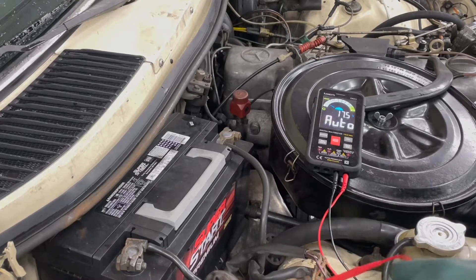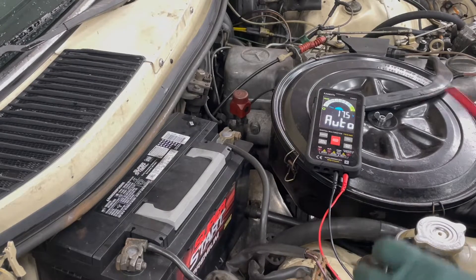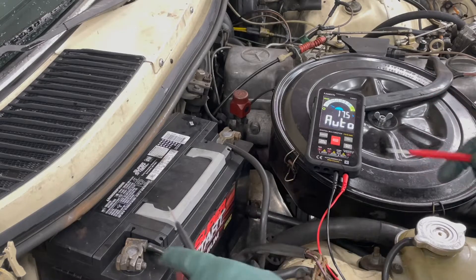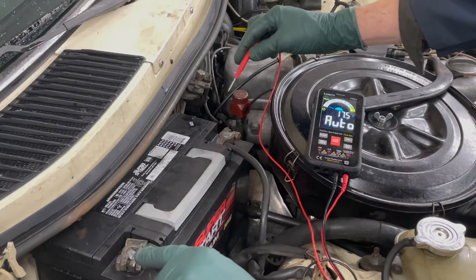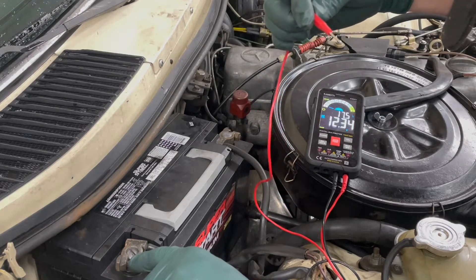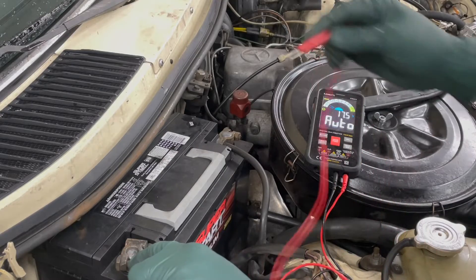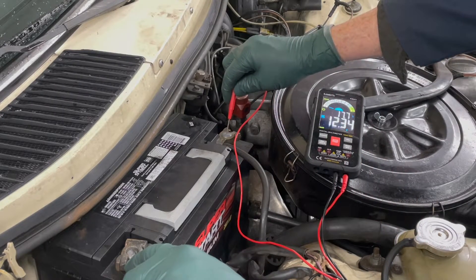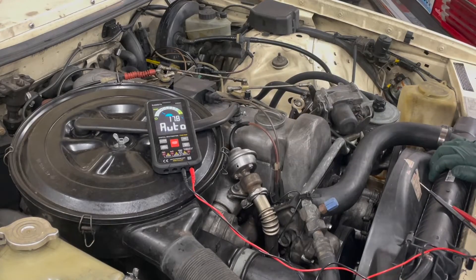Let me show you a simple illustration of the auto feature. Without touching the meter I'll just check the voltage on the battery. There it comes up — 12.34. See how quick that is? It goes right back to auto, registers the voltage and reads the amount.